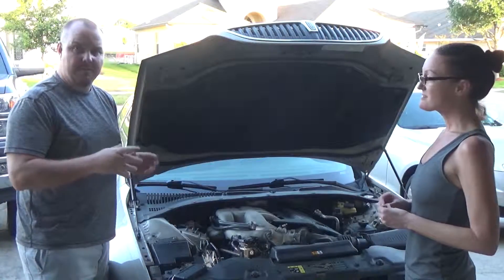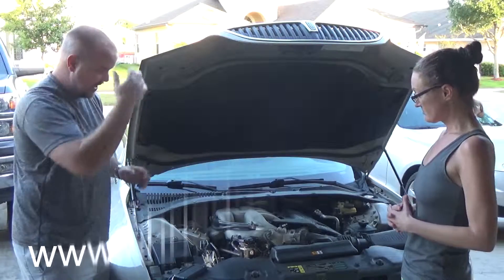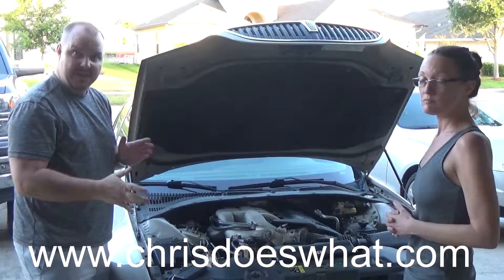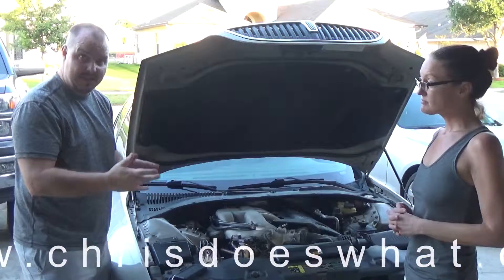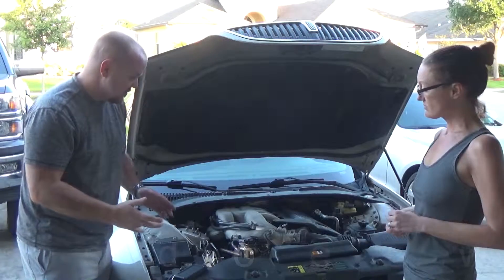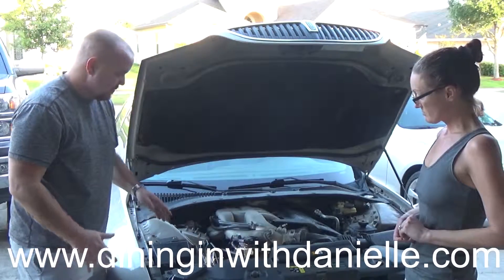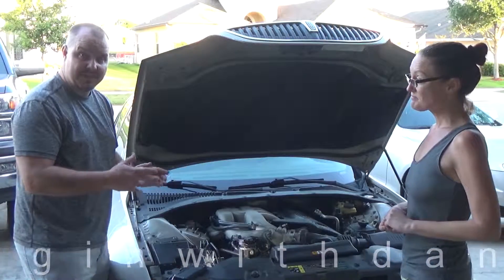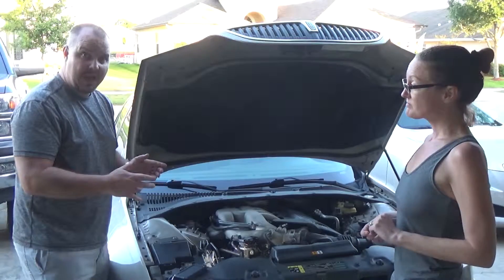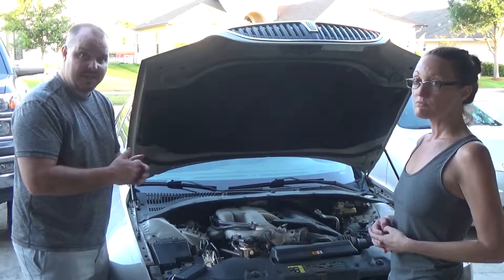We have an engine light on this car. We went and had it tested and it's to do with the emissions. We think, from what they said in the test, it's plausibly this EGR valve right here. So we're going to take this off, clean it, stick it back on, and then reset the light and see if it comes back.